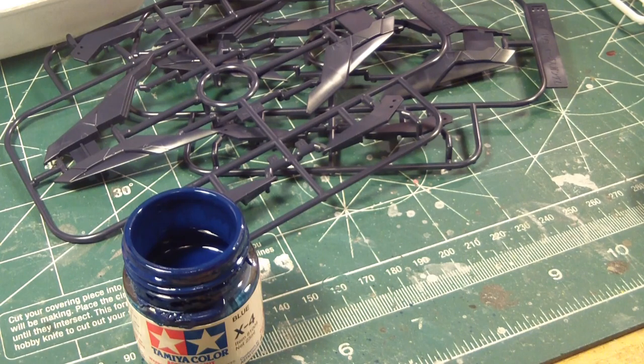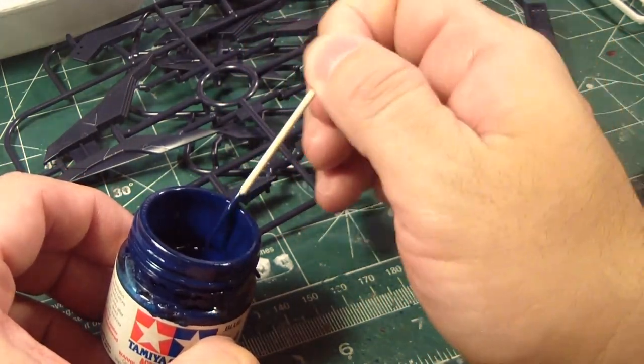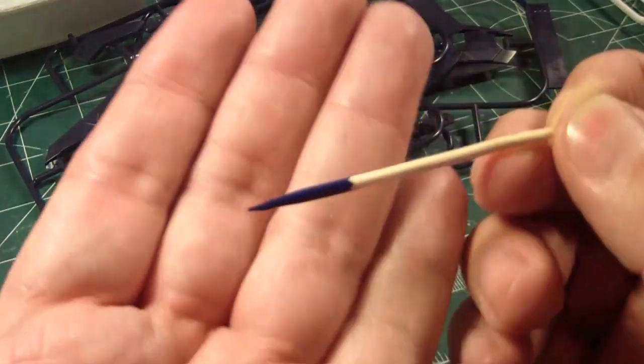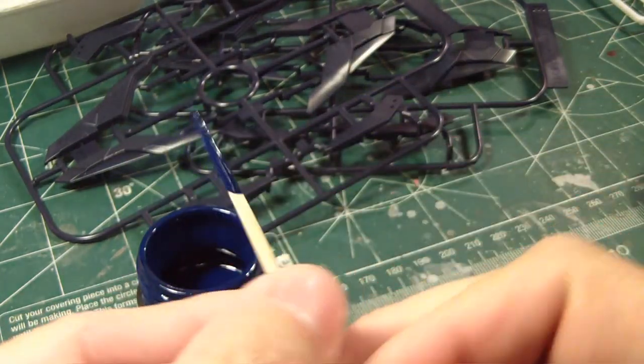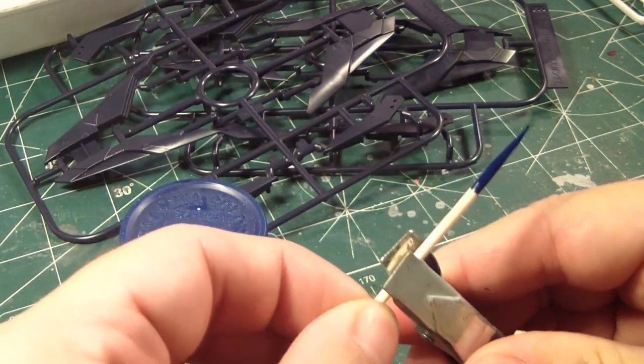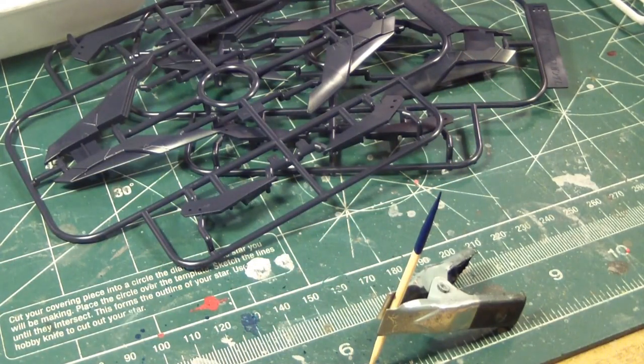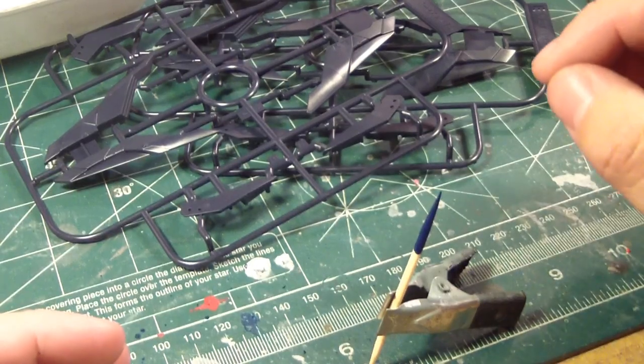I'll take a small little sample here using a toothpick. As you can see, it's a nice blue, which may be appropriate for this. While I was preparing for this, I did mention before that the possibility that maybe I don't have enough red. I decided to go to F&M Hobbies, who sell Mr. Hobby paint. I thought maybe I can find not only another bottle of red, and maybe another bottle of navy blue, or a proper navy blue for this.